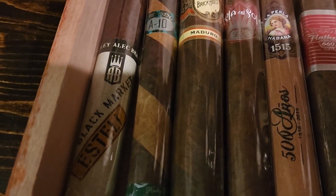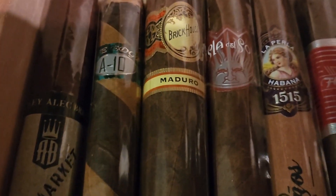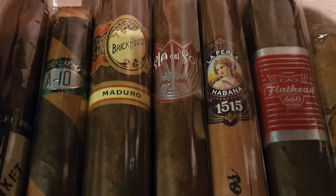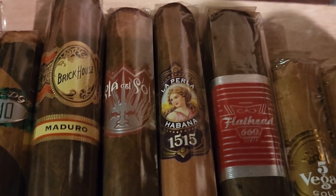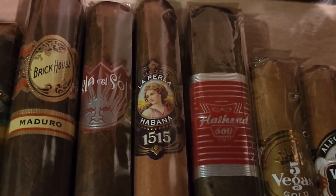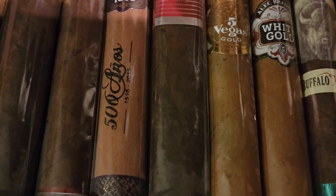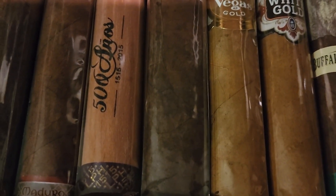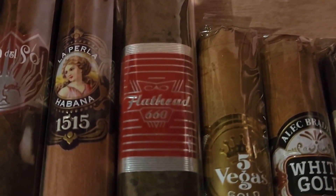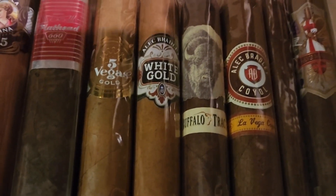We've got the Alec Bradley Black Market Estelí Torpedo, the Rocky Patel A-10 The Edge — that's a beautiful Corojo and Maduro wrapper. We've got the Brick House Mighty Mighty Maduro, the Drew Estate Isla del Sol Maduro, another one from La Perla and AJ Fernandez — the 1515 celebrating Cuba's 500th anniversary of handmade premium cigars. We've got the CAO V660 Flathead — another beautiful box press Maduro cigar.